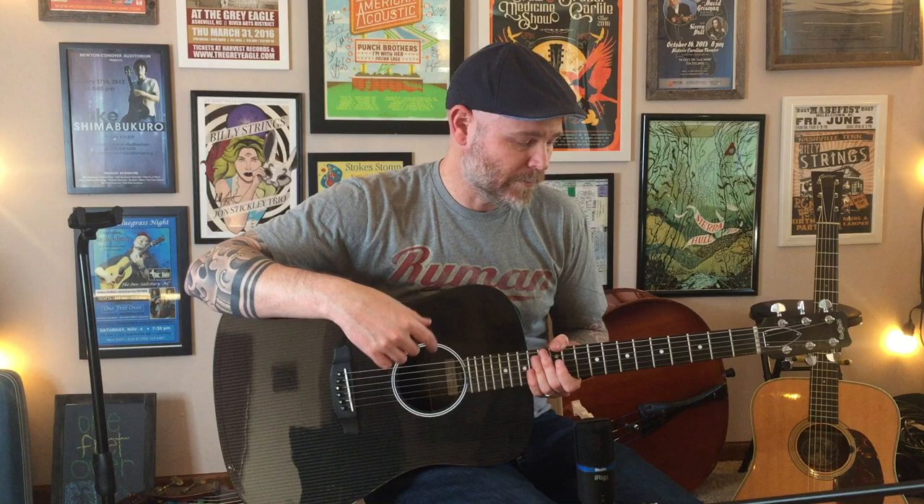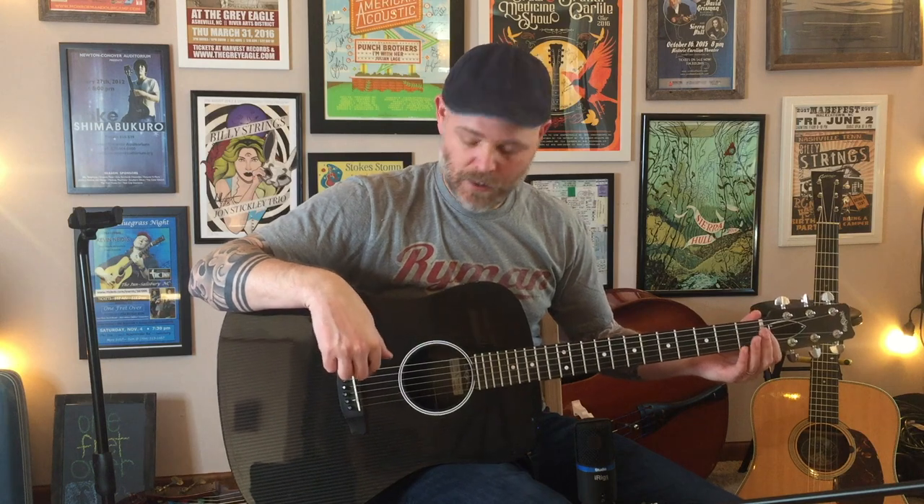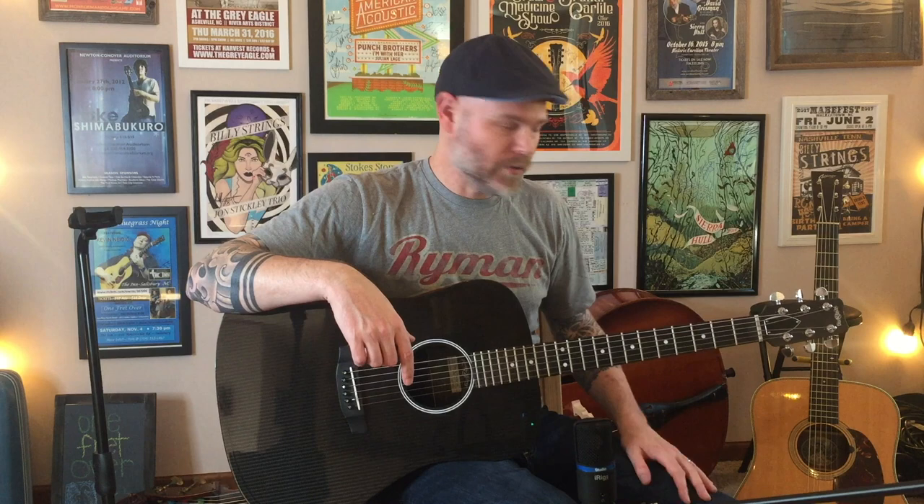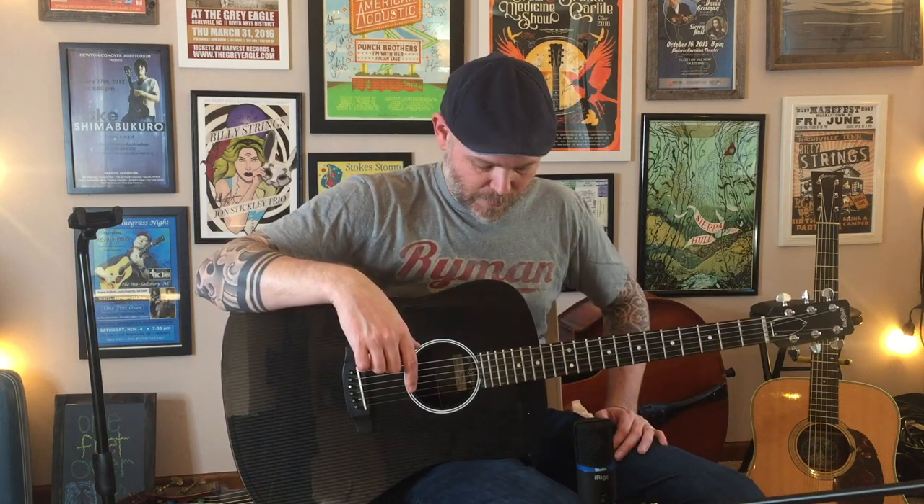So far I like these medium Monels. There's definitely a little more tension, and I didn't mess with the nut or saddle — I just wanted to see how they felt. The action came fairly low from the factory, so these still feel pretty good. It's pretty close to my Collings from a setup perspective.